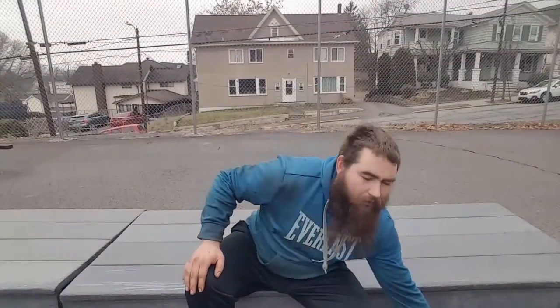What is up YouTube! Today we are taking on a challenge — it's a trick I should have learned a long time ago, not as a 23-year-old man, but I didn't, and that is a backside noseslide.